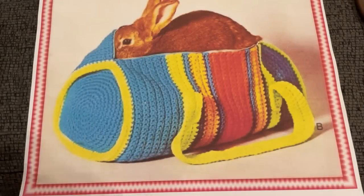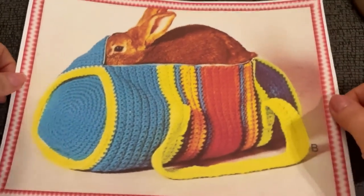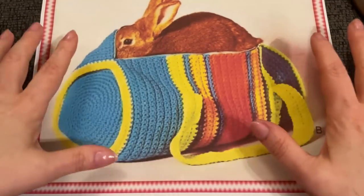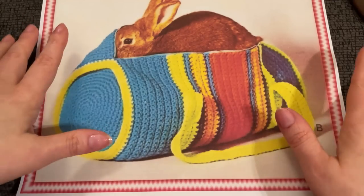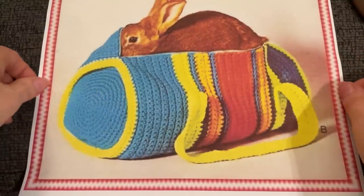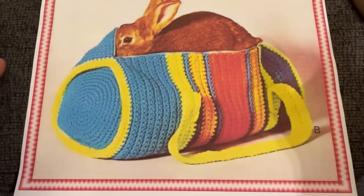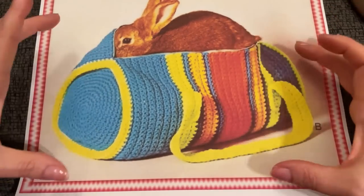Hello and welcome to Just Vintage Crochet. Today we are going back to the 80s with this 1980s beach duffel bag — or gym duffel bag, or just anything duffel bag. You can change the colors on this. We will be adding a zipper, but that's optional. I ordered some zipper from Amazon; I've never added a zipper to anything before, so this will be my first time, much like the embroidery with the baby poncho.